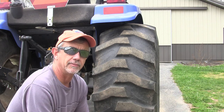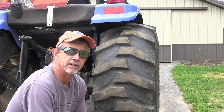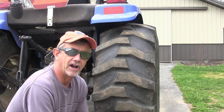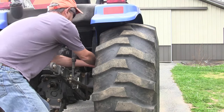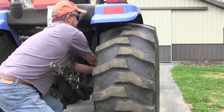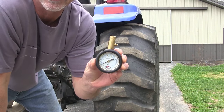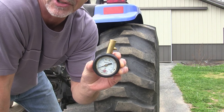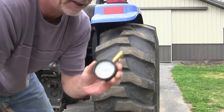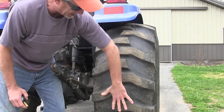The owner's manual recommends on this tire that you inflate it anywhere from 16 to 45 PSI. When you measure it, I actually have it inflated at about 10 PSI. So I'm actually six pounds per square inch below where recommended, and we're wearing on this part right here.